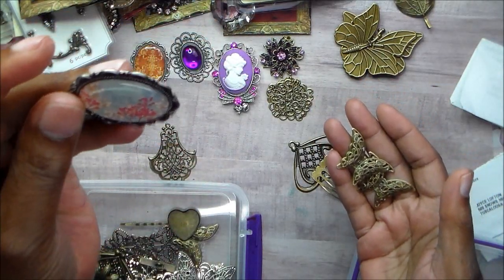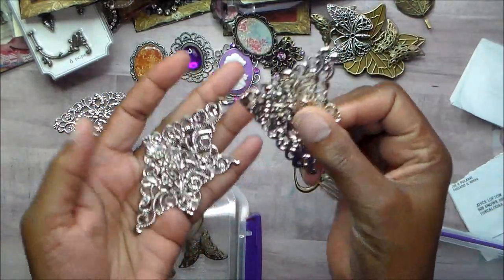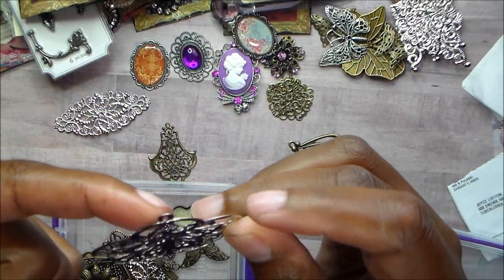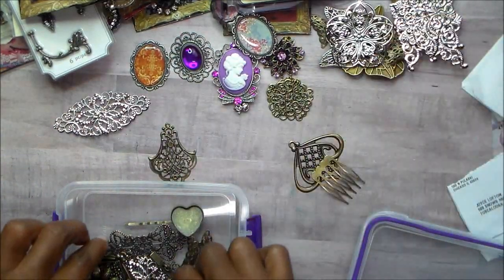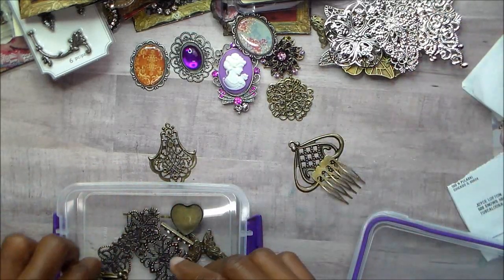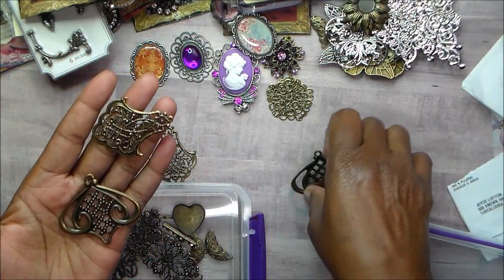There are smaller butterflies and this piece that would be great on a flower — really cute on the front of a card. Here is another heavier butterfly. You have these corner pieces — there are four of those. Then there is this piece which you could put something in the center of, or put a piece of cording through it and make it a dangle. There are two of these silver pieces, and on silver you can color them with alcohol inks — I've done that in the past.